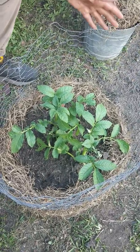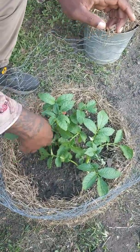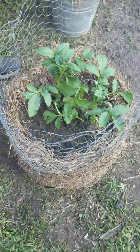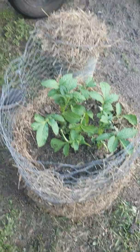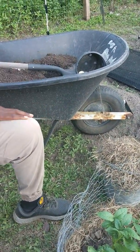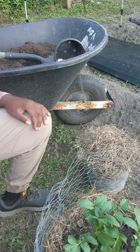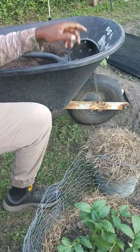As y'all remember from last time, it is time to add more soil to our potato tower. We have our straw, our soil, some fertilizer, and I'm going to do a step-by-step tutorial with you today. Since I'm not filming and actually doing it by myself, it's going to be live.